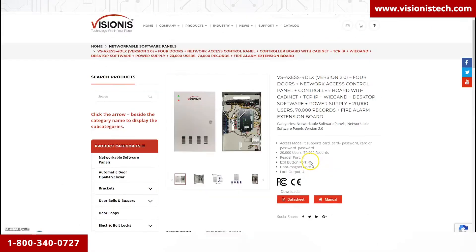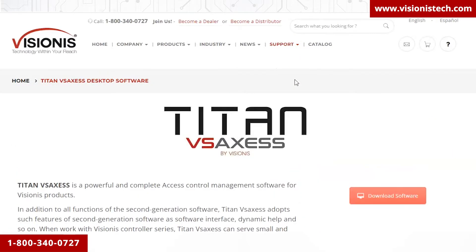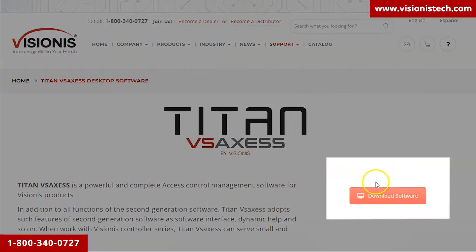To download the software, go to the Support option in the main menu, click on Titan VS Access Desktop Software, and then click on the Download Software button.